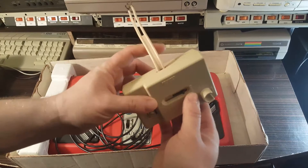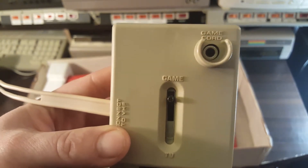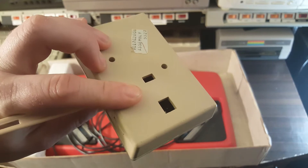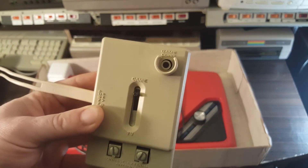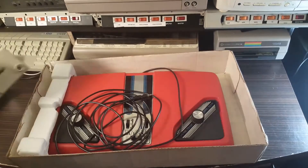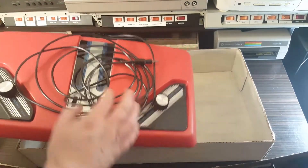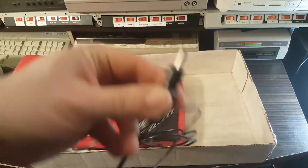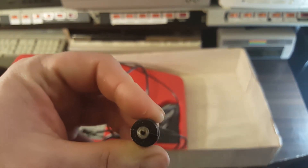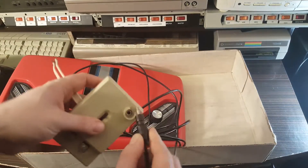Wow, that is a pretty bulky RF switch. It says 'Game Cord' on it — that's interesting. Is it like the 5200 where it sends power through the unit? No, because there's no separate power input. That must just be a really weird-shaped RF output coaxial cable. Oh hey, there's an instruction manual down there too. That is funky — I have never seen one looking like that before. It's definitely proprietary. Let's go ahead and plug that in.